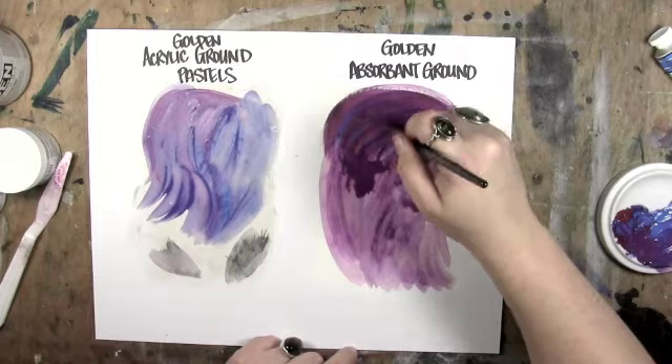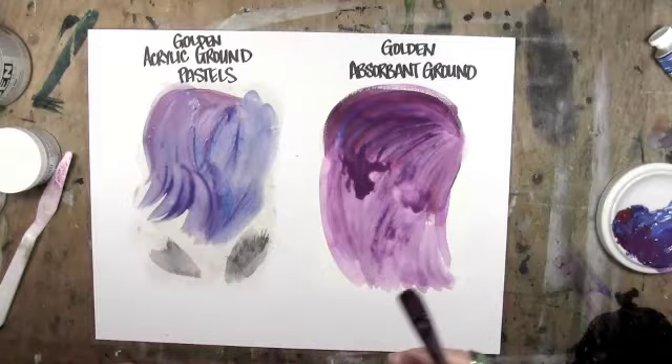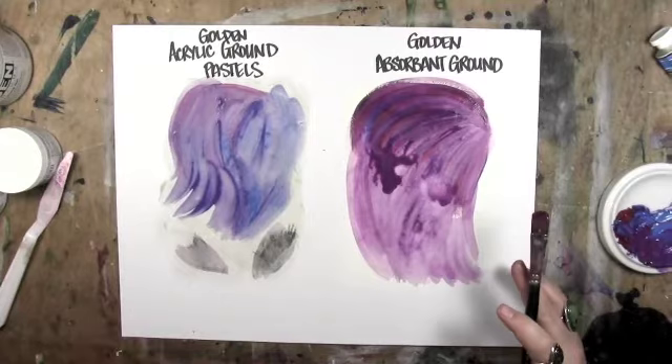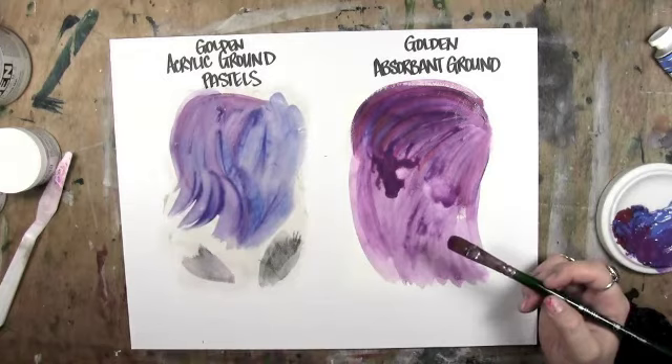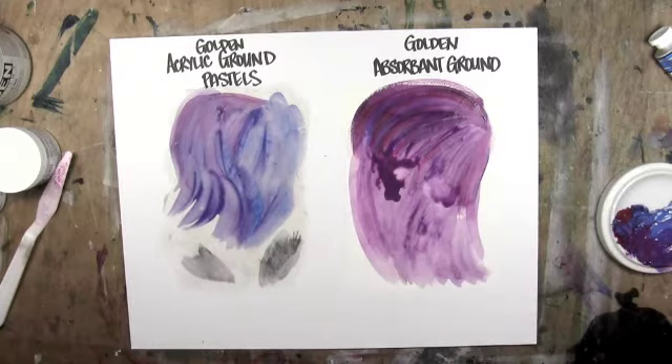So that's Absorbent Ground — one of my favorites. You can use this in partnership with flow aids and flow improvers, which help break the surface tension of the acrylic when you're adding a polymer medium to thin it down. Flow Improver and Flow Aid will help break that and allow it to spread more in a watercolor fashion, without having the binder break down. You can't add too much water to acrylics.